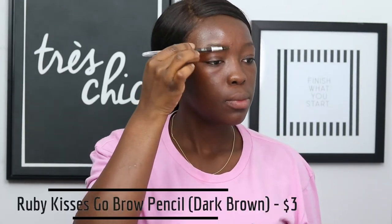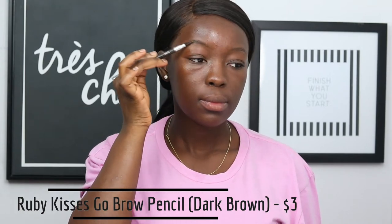Once that is done, I'm going to take my Ruby Kisses Go Brow Pencil in Dark Brown. I'm going to brush up my eyebrows and follow the shape of my brows because I want this to look as natural as possible. I'm just going to fill them in lightly using short hair-like strokes. Repeat the same technique on the other side as well. Once I'm done filling in my brows, I'm just going to take my spoolie and brush up the hairs of my brows.